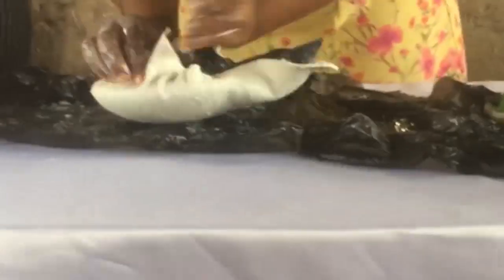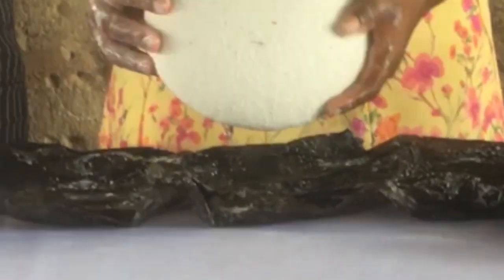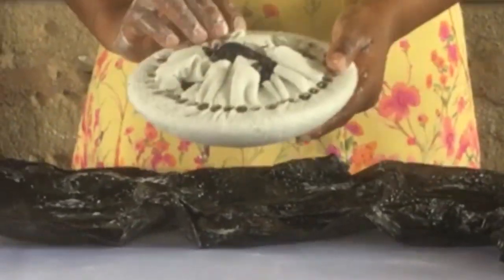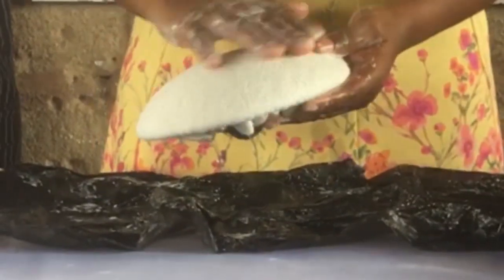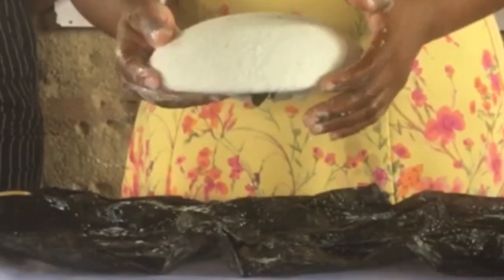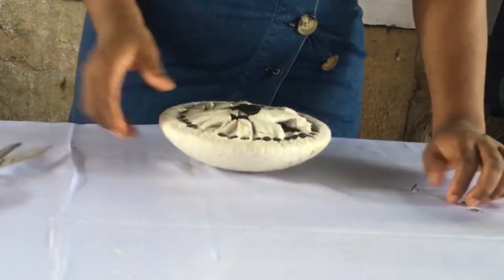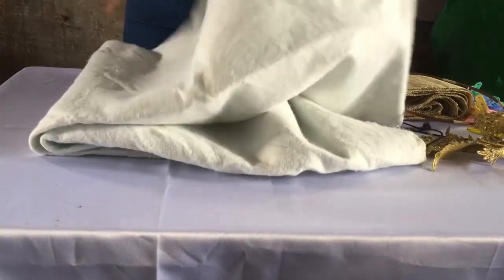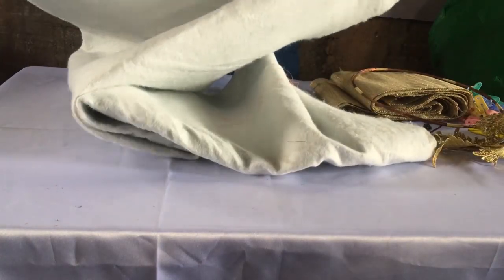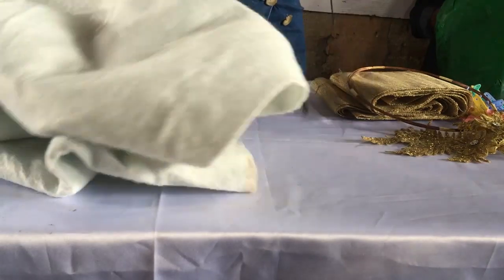Please forgive the jumping around in the video — it will soon all end. Can you see how smooth it is? Very lovely, isn't it? So now we're going to take it out and set it to dry. This is the next day — it's already dry and now we're taking out the pins.